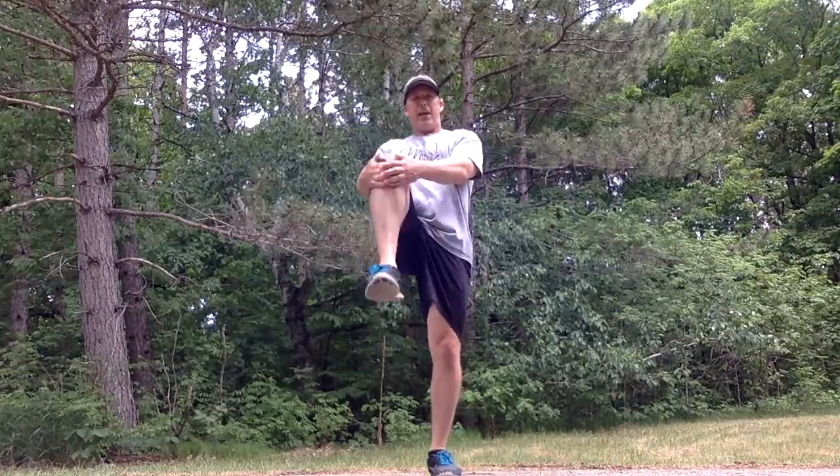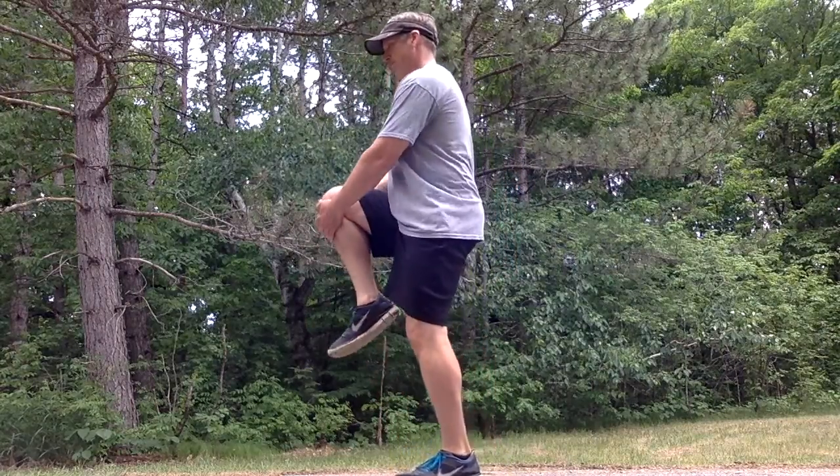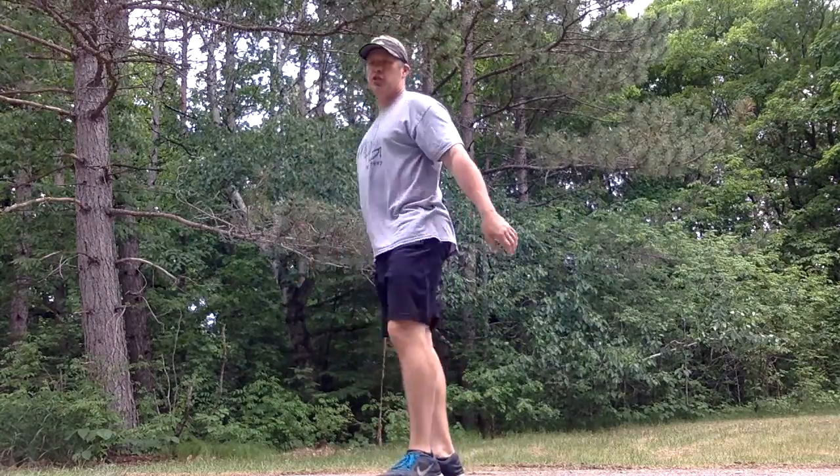Our next thing is knee hugs. I'm going to grab my knee with two hands — you can do it with one hand too. I'm going to pull up so high that I'm going to get up onto my toes on my stance leg. When we do this, we're going to stretch on that backside — a little stretch on that hamstring and a little stretch on our glutes.